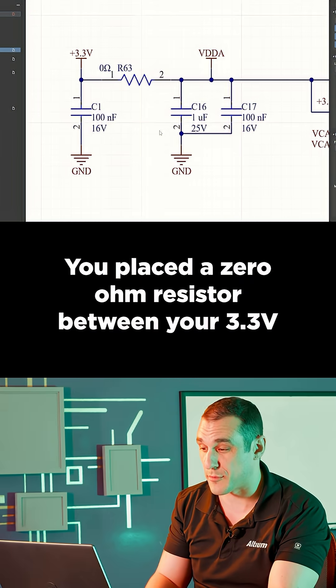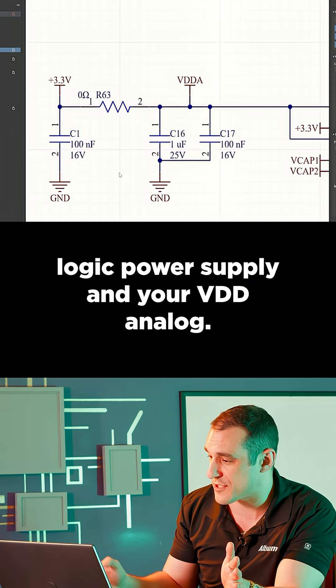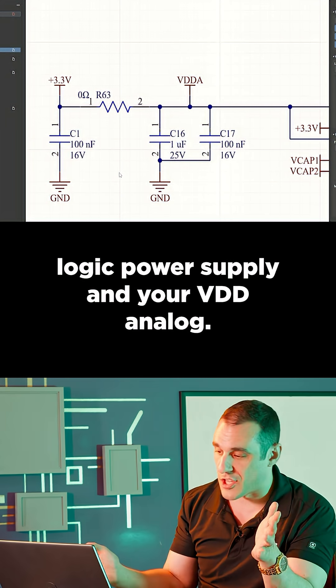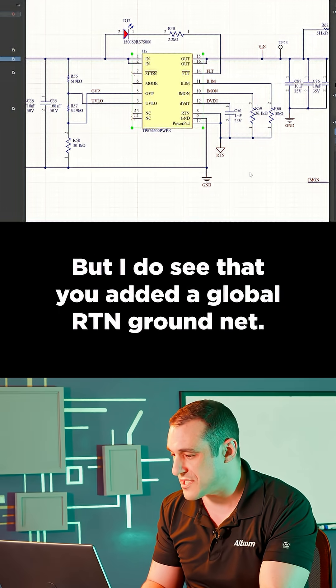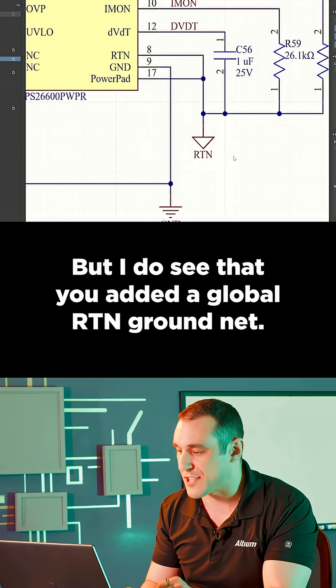You placed a zero-ohm resistor between your 3.3 volt logic power supply and your VDD analog — good job doing this. You used one of the Texas Instruments eFuse components, but I do see that you added a global RTN ground net.